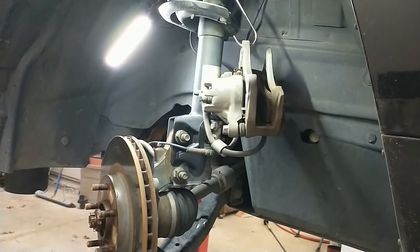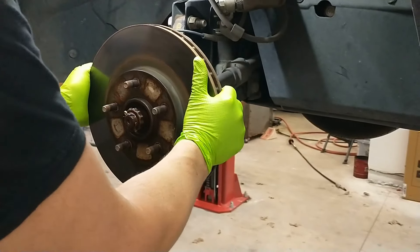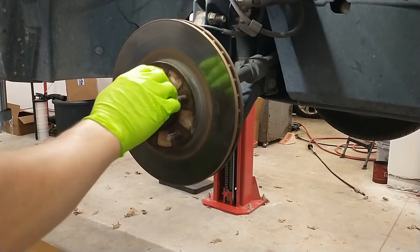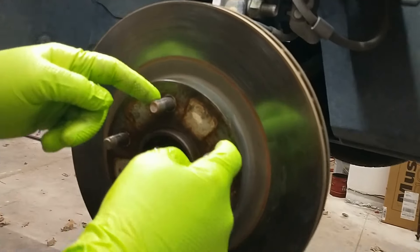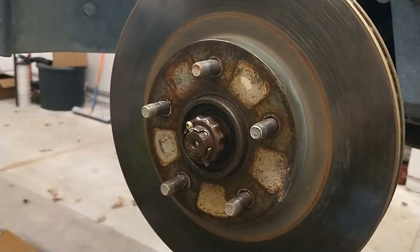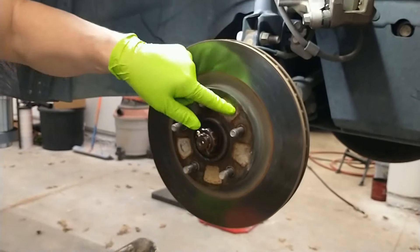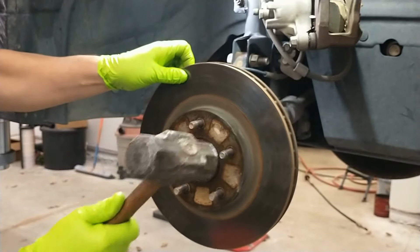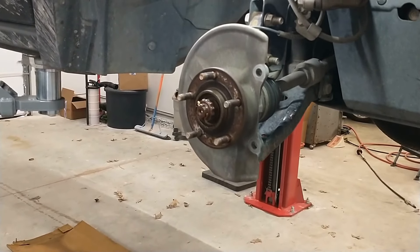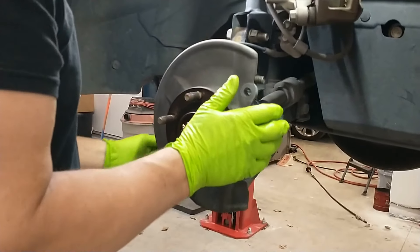Let's see if we can get our rotor off. Now a lot of times these rotors are going to be stuck on there pretty good. I've already soaked it with some penetrant in the holes here around the studs and also around this mounting flange. But if it still won't come off, give it a few whacks right between the studs and it'll loosen it up.